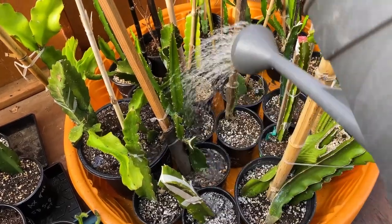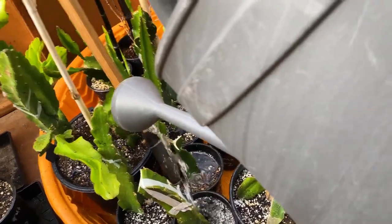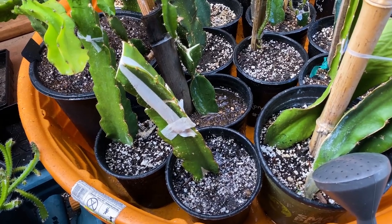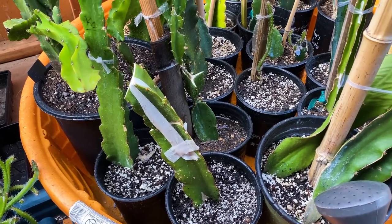I usually use a smaller one — it takes longer — but I really want to show you how much water I like to give them. Definitely a lot of water, about every other day to every day — five to seven times a week depending on the heat and temperature in our area.